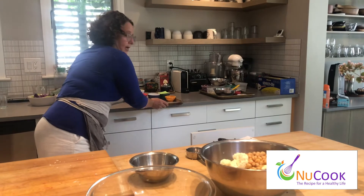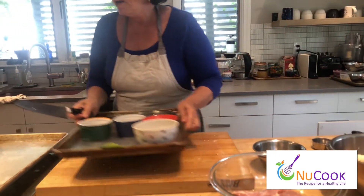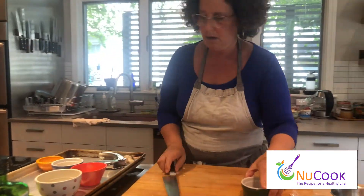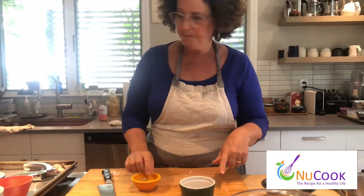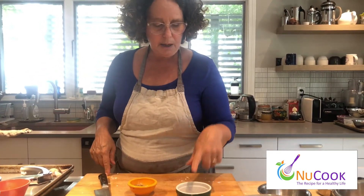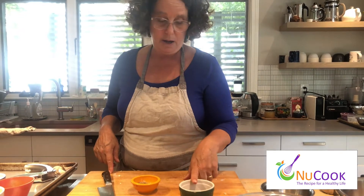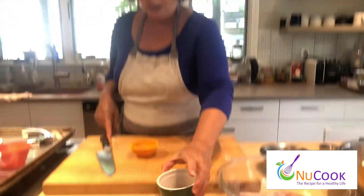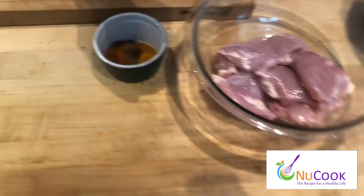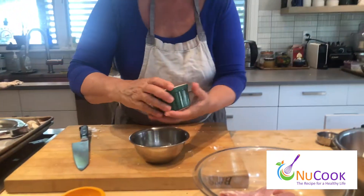Now we're going to make a dressing. This has got the shawarma flavors going on. I've got cumin, paprika, cayenne, turmeric, cinnamon, and coriander here in this bowl, and then some salt and pepper — two teaspoons of salt and pepper each. And I'm going to make a dressing with this.